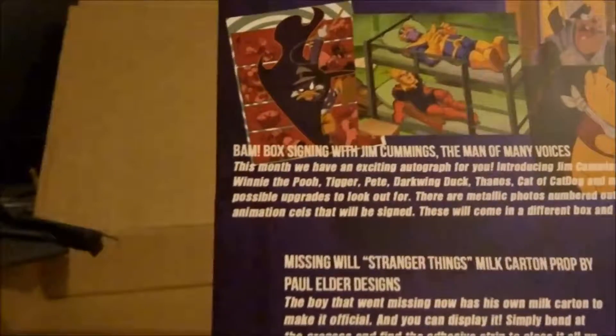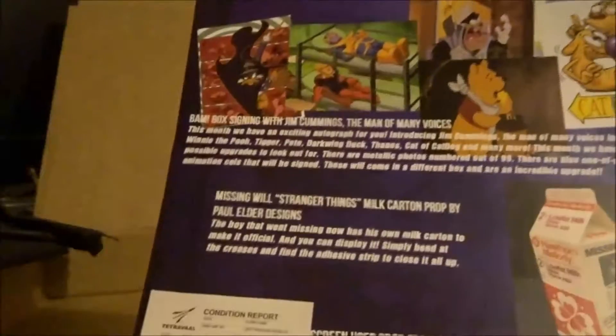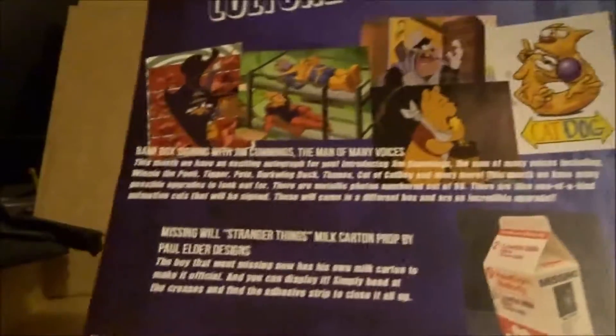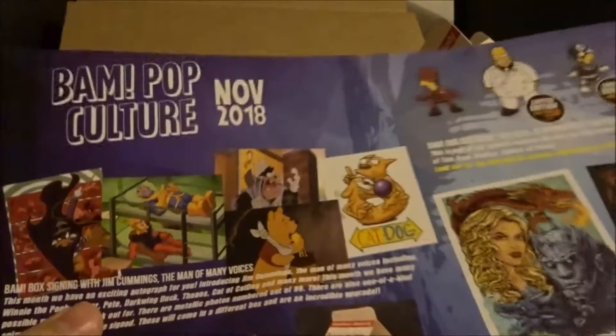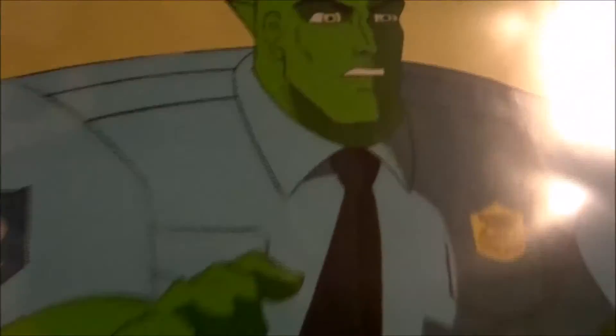Yes, I am very sick, so sorry if my voice sounds off. BAM box signed with Jim Cummings, the man of many voices. I don't see mine on here, so it must have been the limited edition. I must have got the limited edition one.